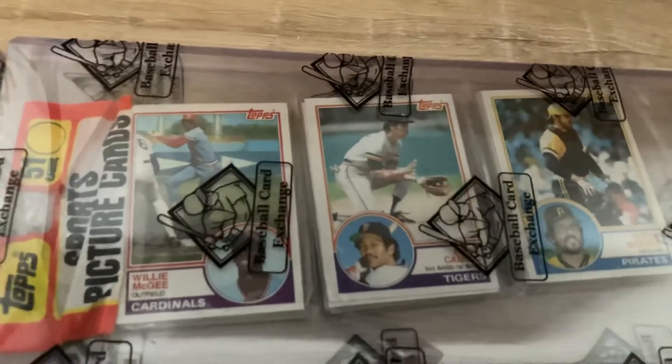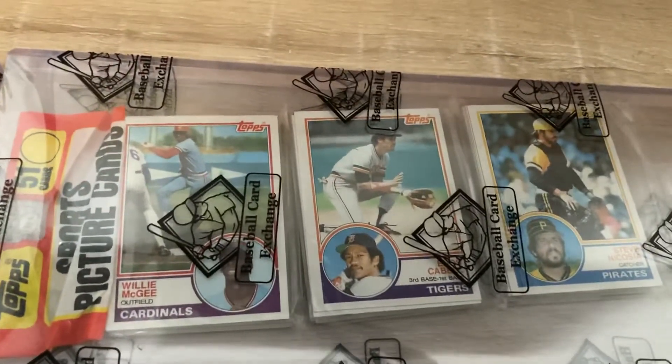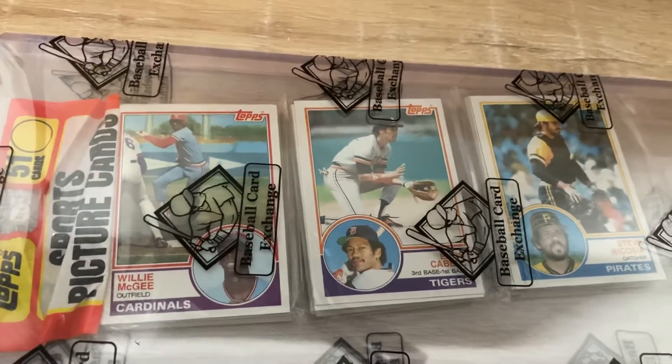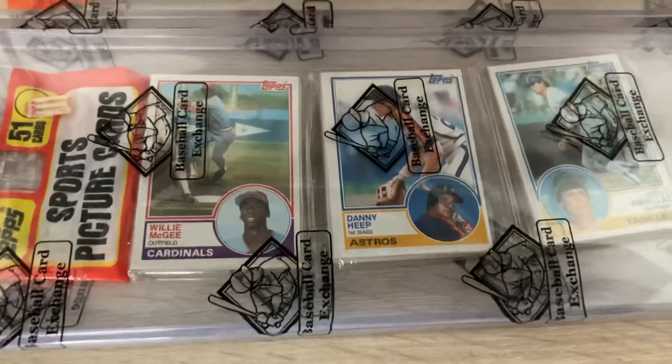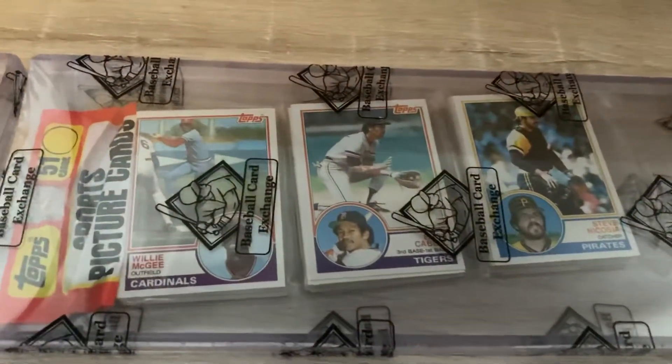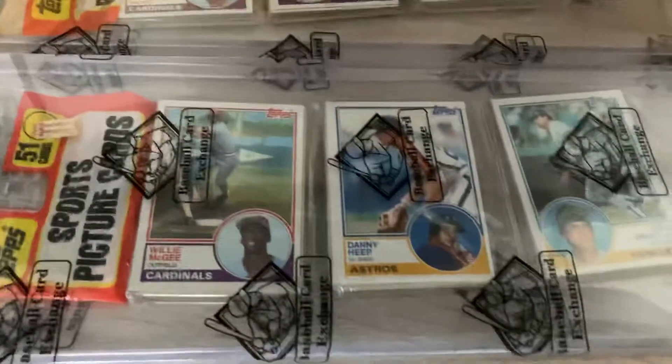I already had one rack pack prior to this with his rookie on top, but I just love this card — it's one of my favorite cards of the 80s actually. And I got another one also with his rookie on top, so pretty cool. Now I have three 83 Topps with Willie McGee on top. Pretty stoked to add those to the collection.